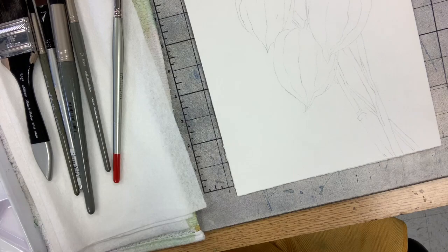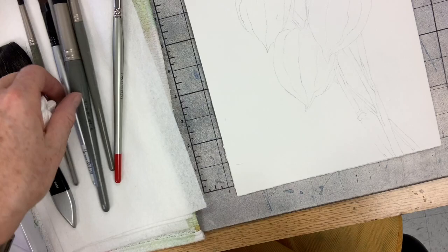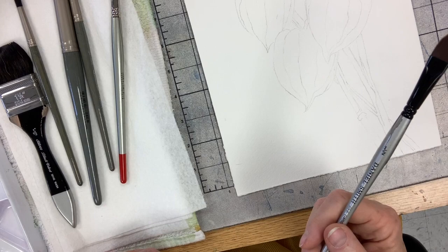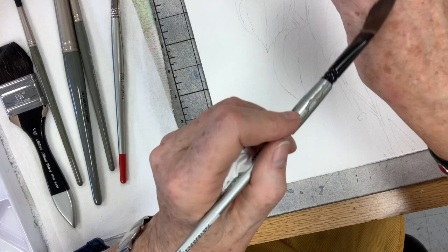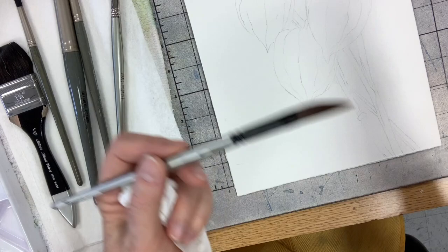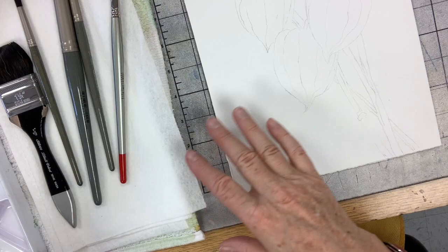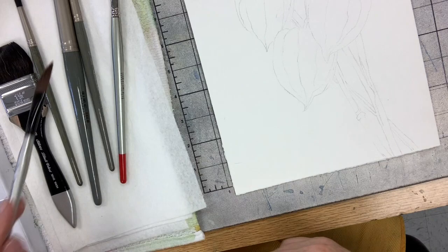You need a big flat brush that'll hold a lot of water for wetting large areas. I use my dagger brush a lot — it covers a lot of area using the slanted side, and when I need to get into little tiny areas I flip it over and use the tip. The less times you have to exchange brushes the better, because every time you switch you have to judge the water and pigment in your brush versus what's in the paper.